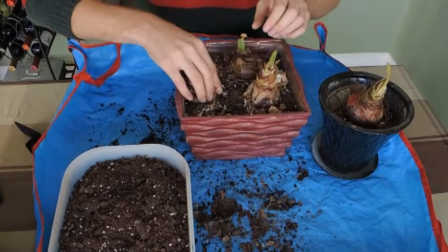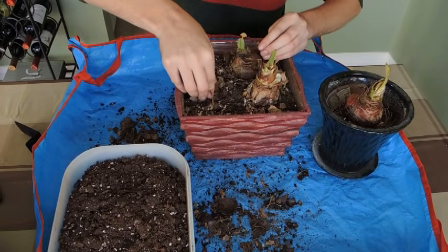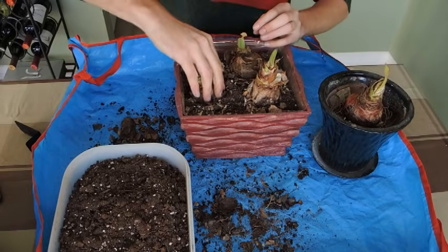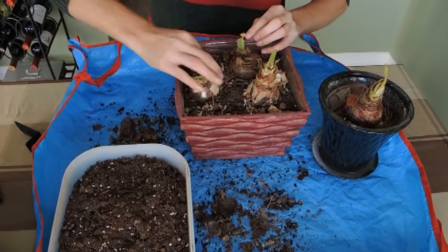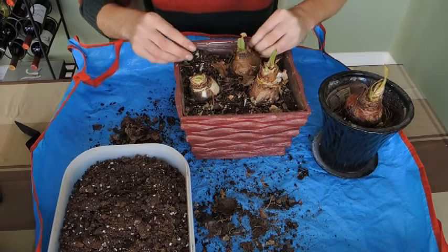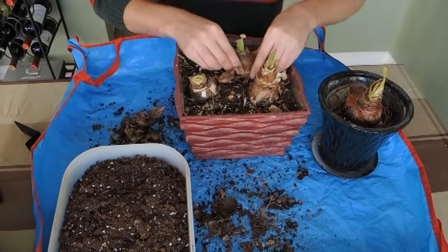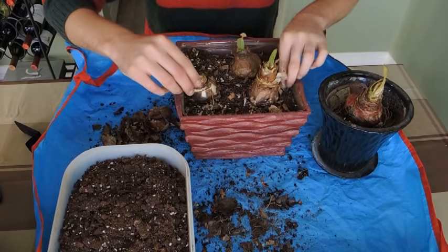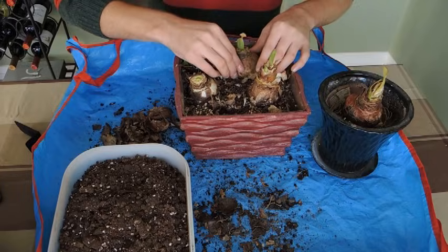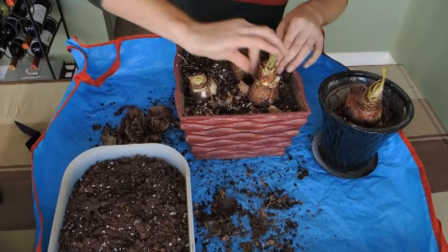These ones here I'm not going to repot — I left them in their location, and next year I might transplant them. I just want to clean them up a little bit. These ones do really well for me. One of them — I'm not sure which one it is — is called a Black Pearl, and it's beautiful. It's got a really deep, deep red. It's producing babies — I think this is actually the one. It's cleaned off enough; I will clean them off a little bit more later on.